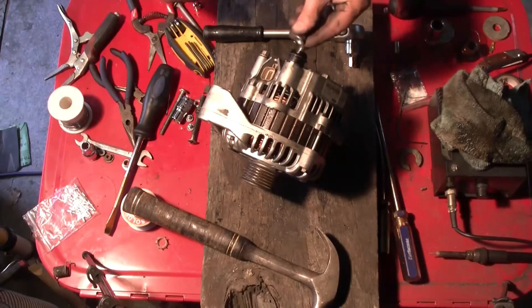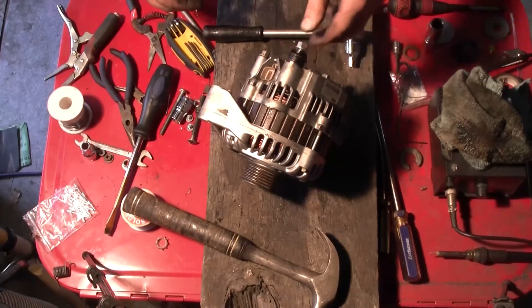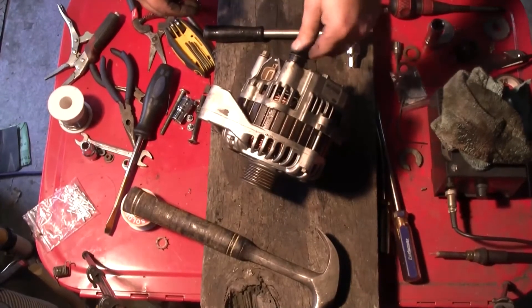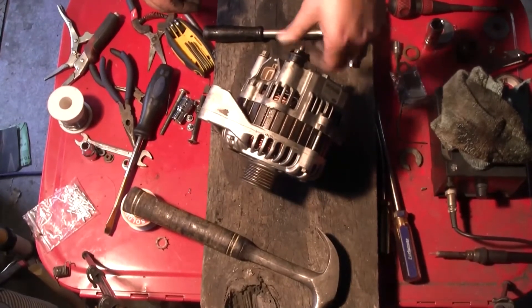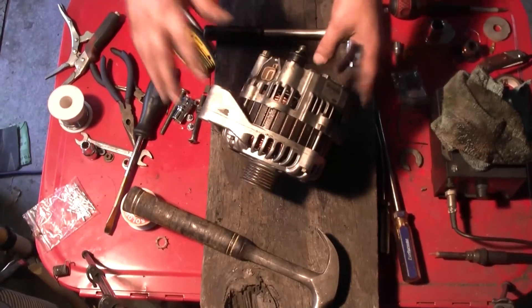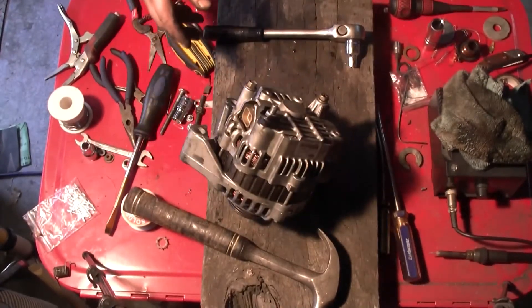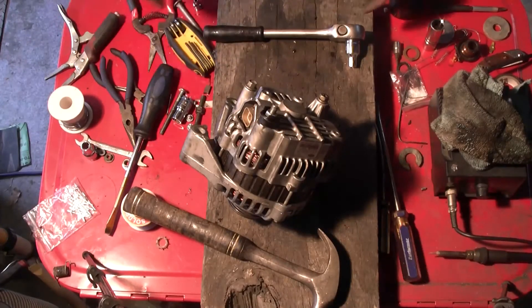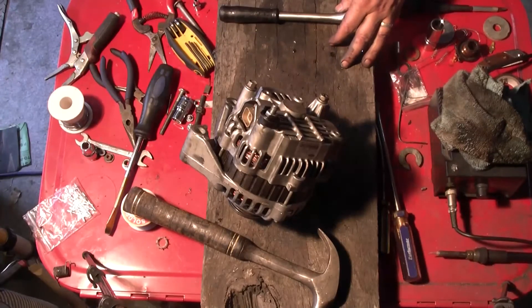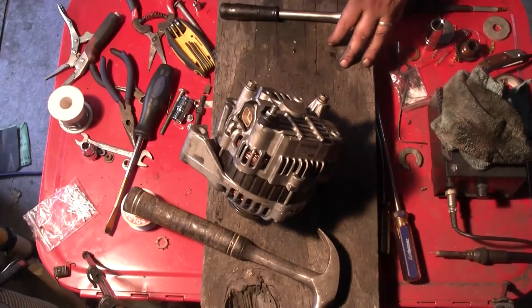Put things like that back on and that's it — job's done. Now, keep in mind: when you first start the car with the alternator, it probably won't charge for the first 15 to 30 seconds because the brushes have to find their groove in the sleeve.